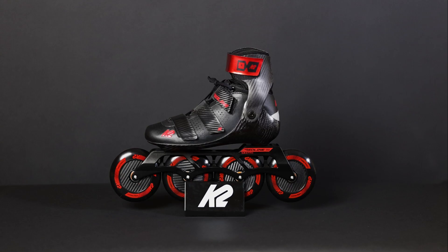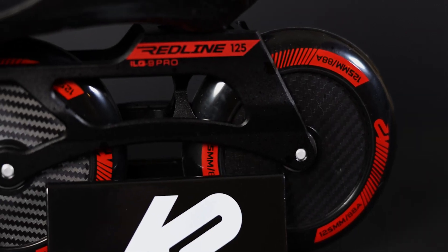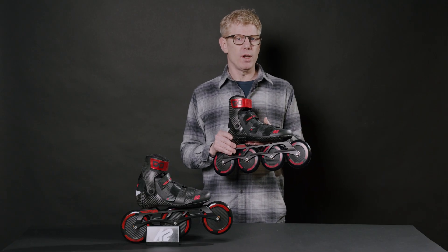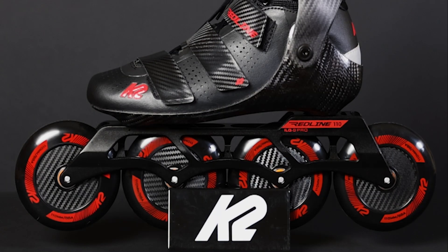For the frames, we have a 4x110 and a 3x125. So if you're into really big wheels, we've got 125 millimeters. If you're more comfortable on 110s, we've got 4x110s. The frames are extruded machined 6000 series aluminum with one-piece threaded aluminum axles.